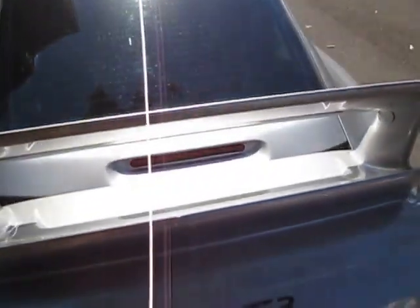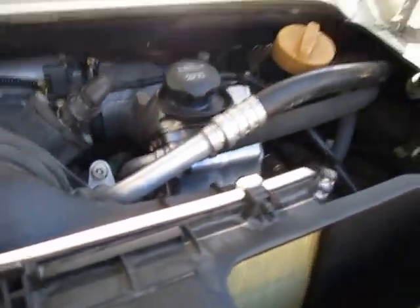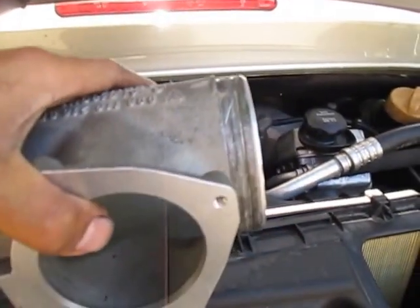Hello everybody, back here at EMD Automotive. This one here is a 996 GT3. I just finished fitting a bigger throttle body and a bigger handle between the two intakes.